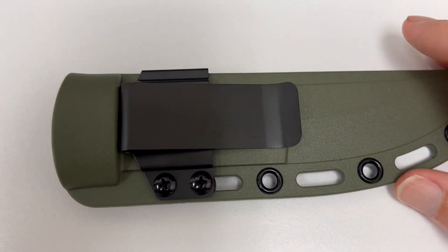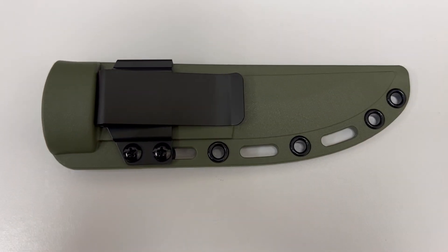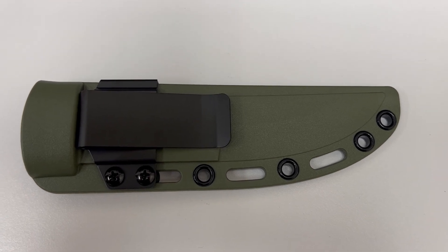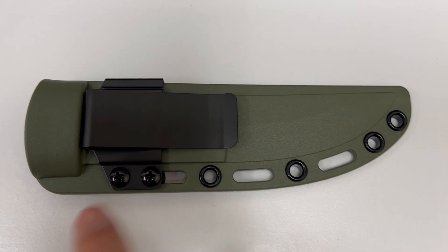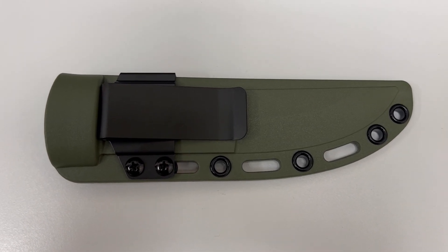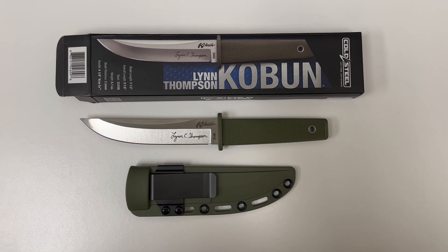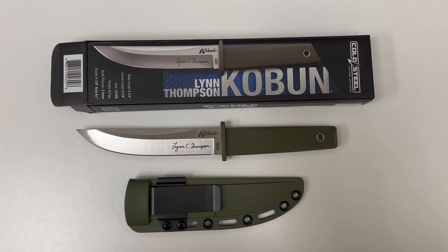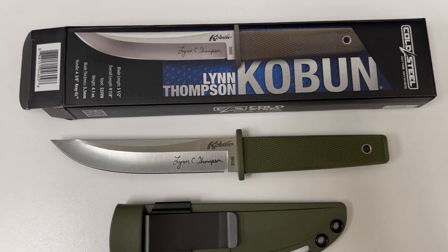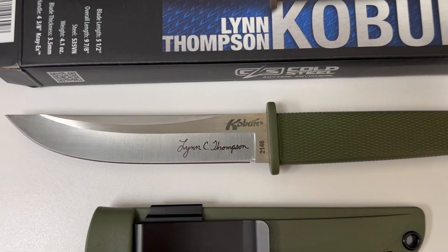It's a bit disappointing that Cold Steel did that. You can also buy the plastic Cold Steel belt clips and affix them to the holes in the sheath — I think that's what I'm going to do. This has been a quick overview of the Cold Steel Lynn Thompson Koboon. Thanks for watching and have a great day. Bye now.